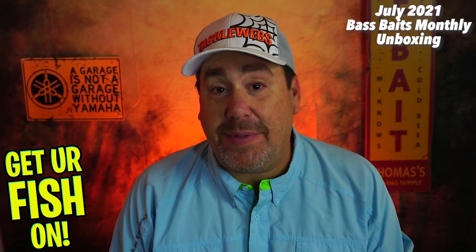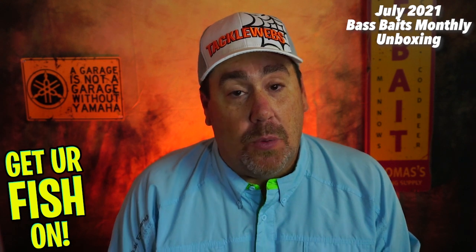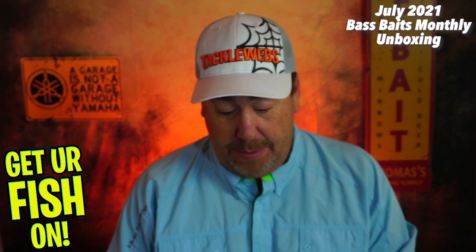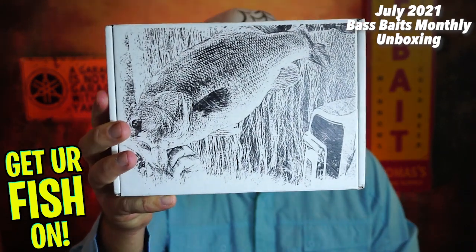Hey guys, welcome back to the channel and welcome back to the vlog. If you're new, I'm Steve Chapman. Today, we're going to look at the Bass Baits Monthly July 2021 box.